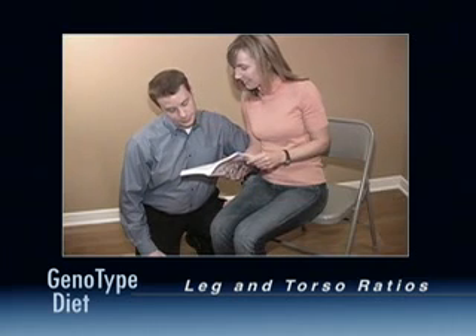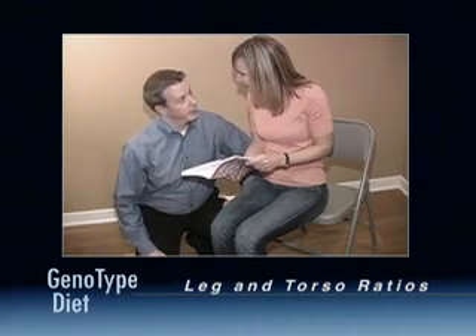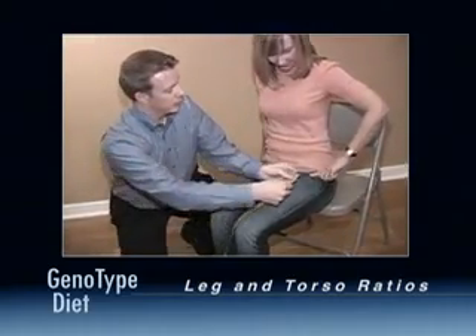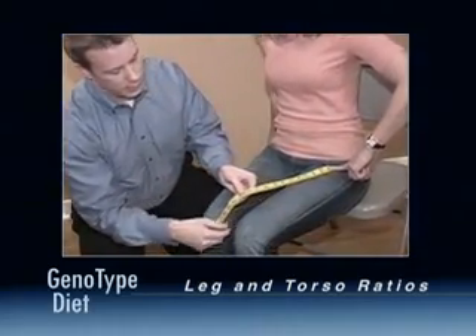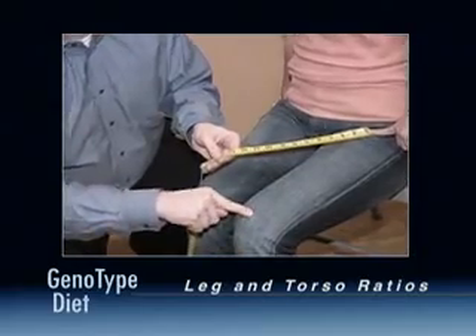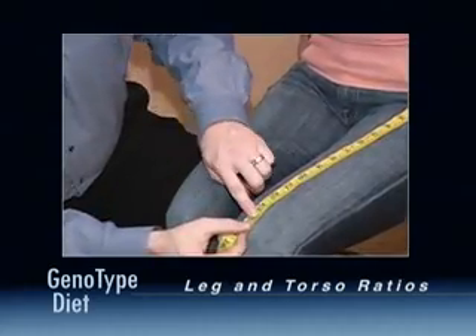To calculate your upper leg length, sit in the chair and feel for the long skin crease between your hip and your leg. Mark this spot with a finger. Have your friend place their fingers on your kneecap, then slide their fingertips upward until they are off your kneecap and fall into the groove above the knee. This is your upper leg length.